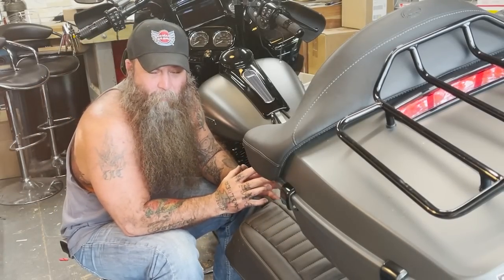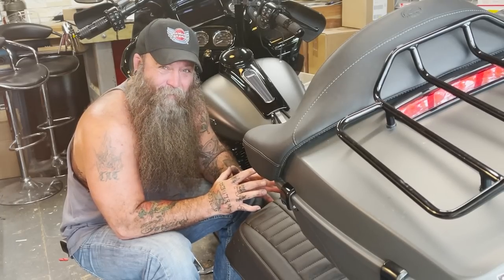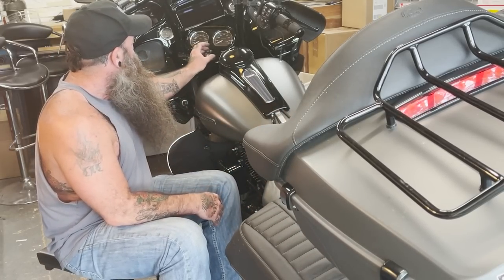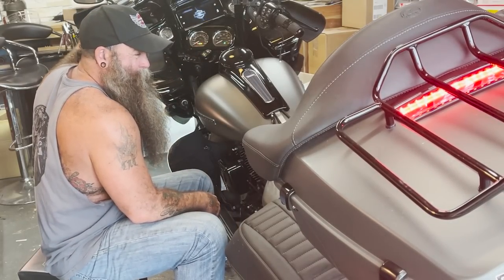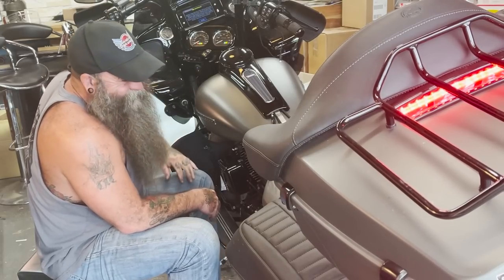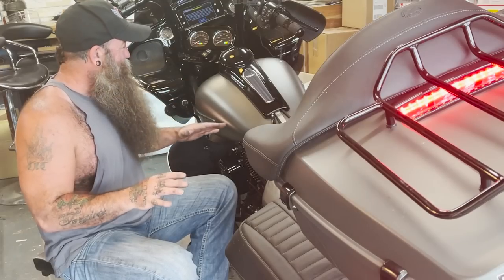I just got the Pro Beast put on my Custom Dynamics setup, so this is going to be the first test of the horn. I've never heard it, and I'm expecting it to be loud — but we'll see. Okay, let's test it. Here we go.